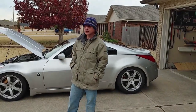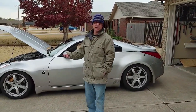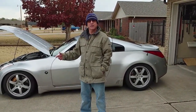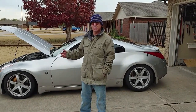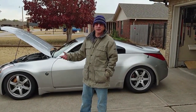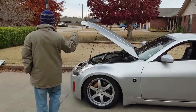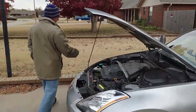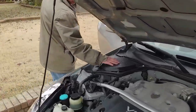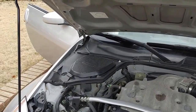This is our 2003 350Z that we've done the Magic Burnout mod on from ZTech. I'm making this video at the end, but I forgot to mention in my previous videos that the very first thing you want to do is disconnect your battery, which is under here, because you're going to be cutting wires and you don't want to accidentally make a mistake.